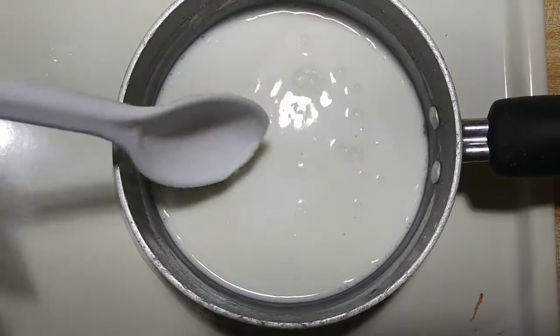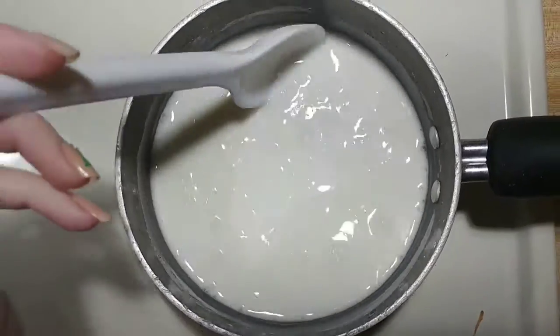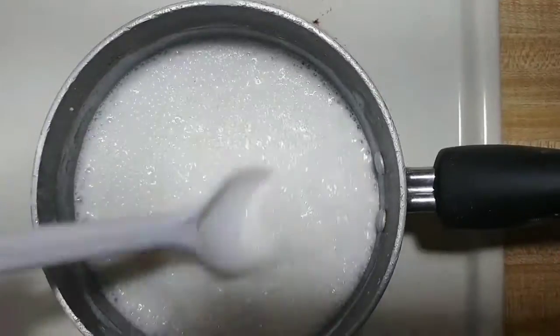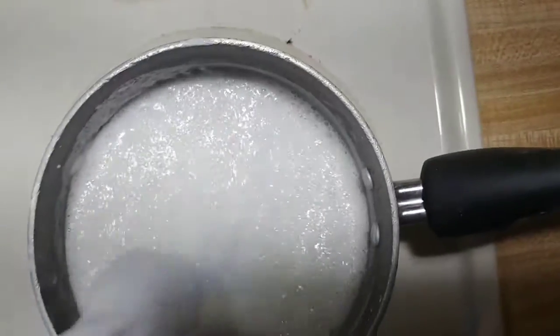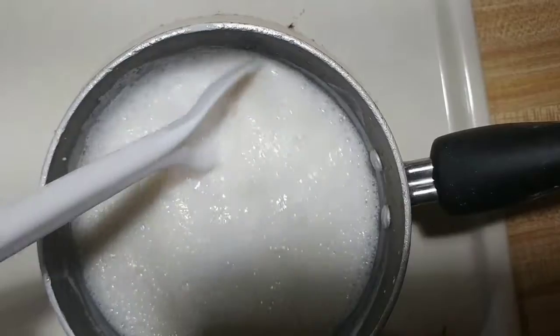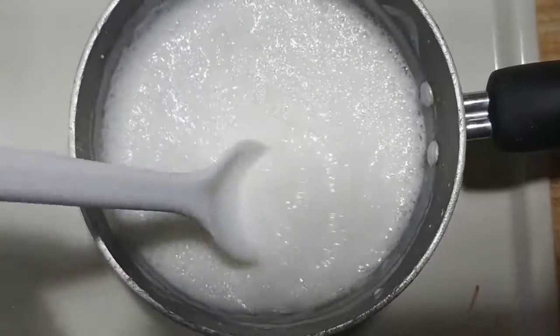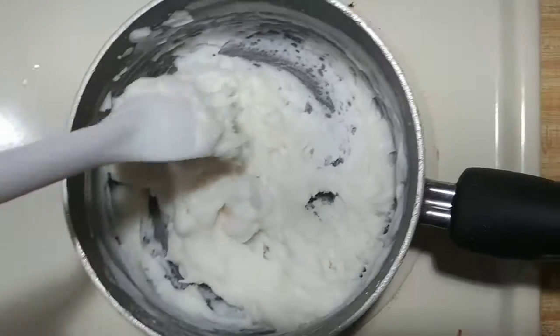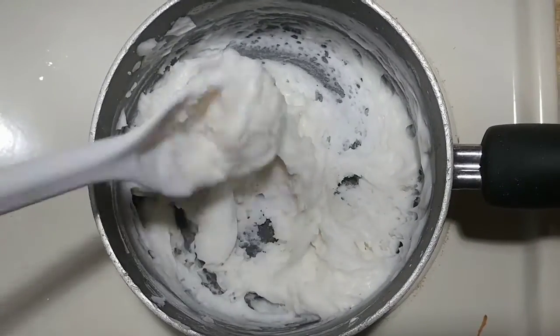I just stayed with it and stirred it, and then it got all foamy and I was concerned — it got really foamy. I wasn't sure if that was supposed to happen, but I kept going and assumed I was looking for a smooth mashed potato consistency.